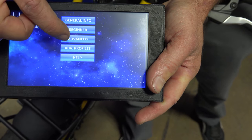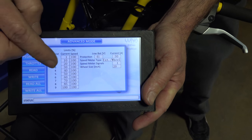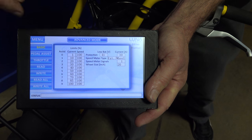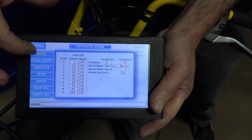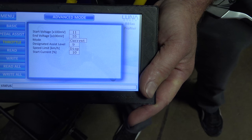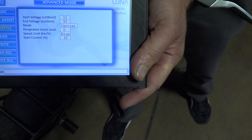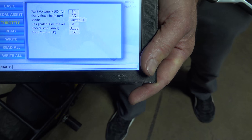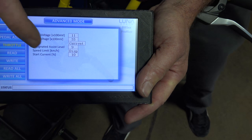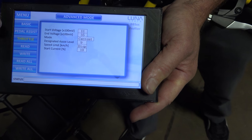The next thing is Advanced, and this is for people who really want to get technical with their drive. You can go through and actually program all of the features the drive has — any setting available on the drive you can control through this. You've got three different pages: Basic, Pedal Assist, and Throttle. Once you've set it the way you want it, you hit Write All, or if you just want to program one page you hit Write and it writes whichever page you're currently on.